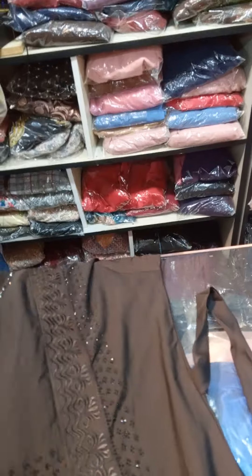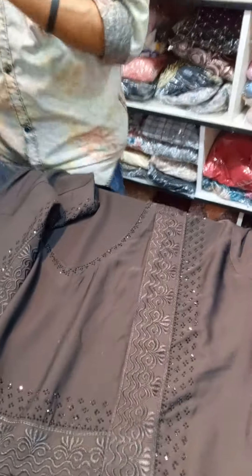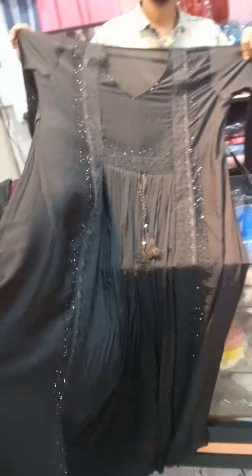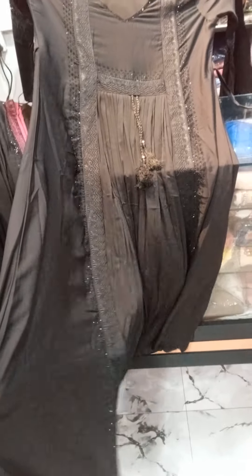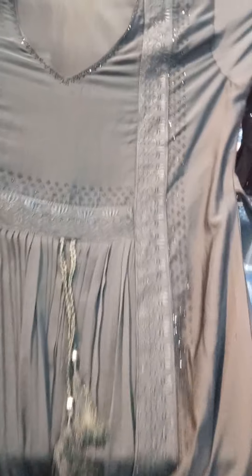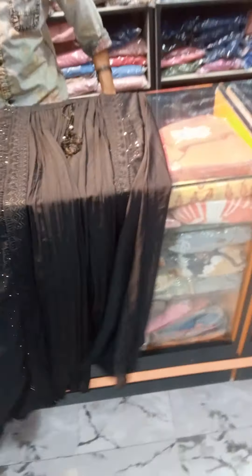Now I will show you the color — this is thinner in color, this is the design. It's a good product, choice-free. We can collect the product that's in our collection. We have to do the customer service with our customer tuners.